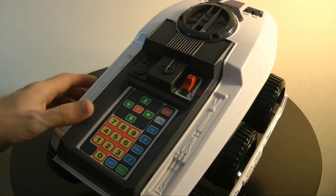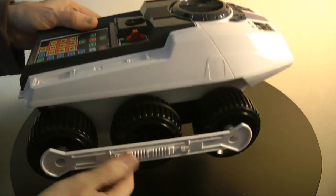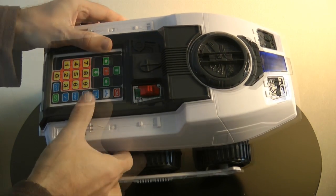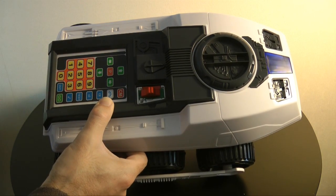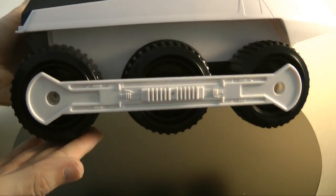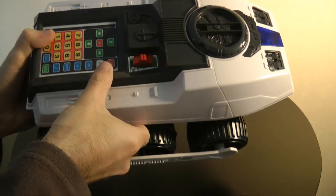That sets the unit going and it completes the sequence of tasks I've programmed into it. You can punch in up to 16 commands and then hit go. It looks like it runs on tracks, but as I pointed out earlier, these are actually individual wheels, which is a bit of a shame as I thought it would scale rocky terrain easily.